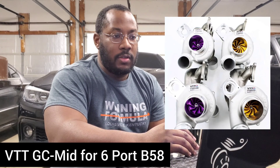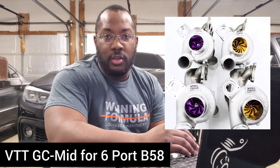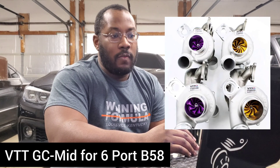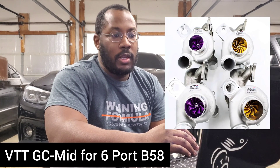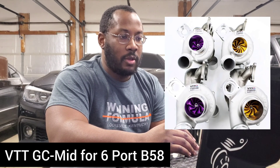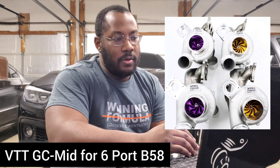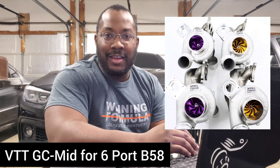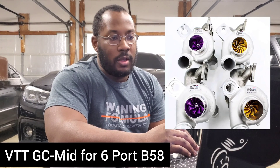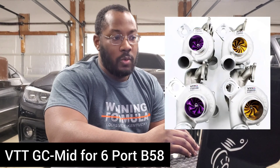Vargas has two different options: the GC and the GC Plus, but recently they added the GC Mid for two-port Supras. It's only available for two-port right now. Somebody asked when the six-port versions were coming out, and they said 60 to 90 days — so eventually it'll come for six-port cars as well.